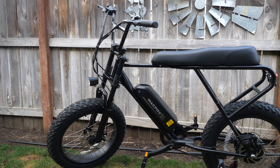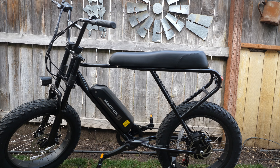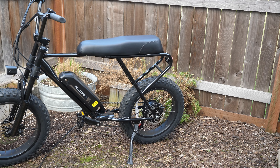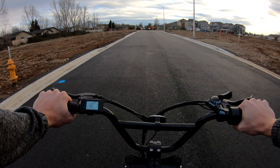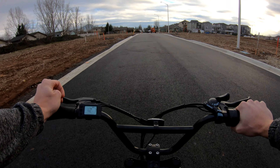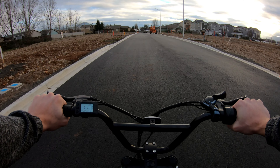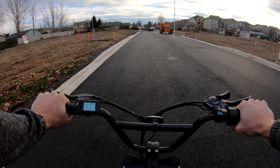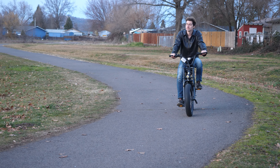These electric bikes are very customizable, and the community around this bike has been explosive, which surprised me. It seems this one is so open source that people have been hacking their way into it and customizing it to their specific needs — they've unlocked the throttle so you can use it at any time, gotten the bike's speed cap up to 35 miles an hour, and even boosted the acceleration. If you like to tinker and build up your bikes, this is a great one to do it with, given the initial price point and the expandability.